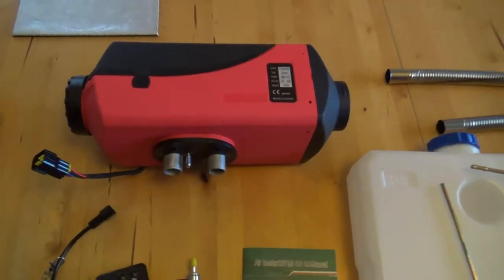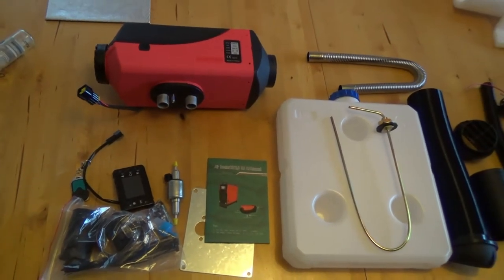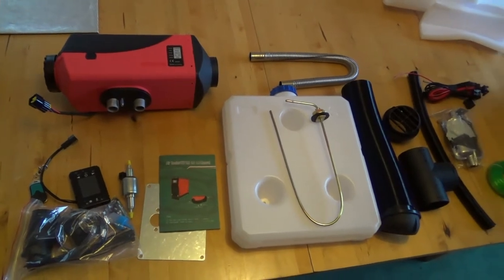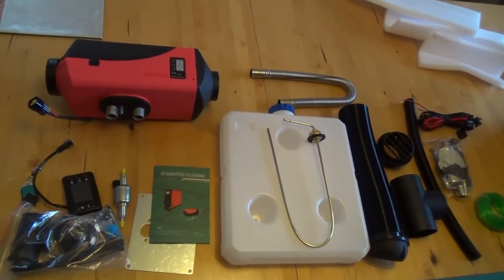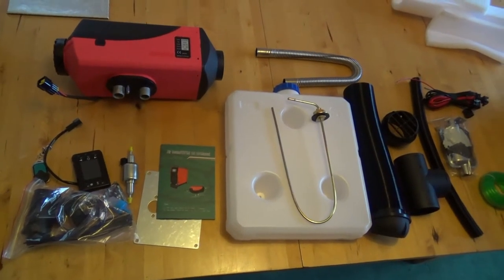I've followed some advice from the Talbot Owners Club, to whom I'm very much indebted. I have purchased one of these diesel heaters from eBay — a slightly amazingly unbelievable £70 for all this stuff.